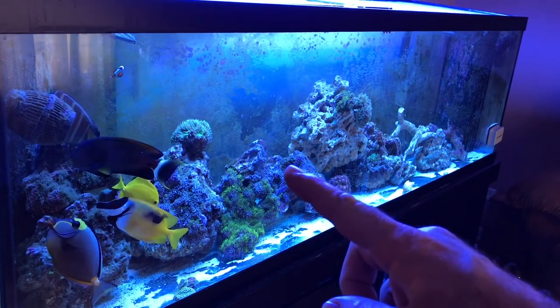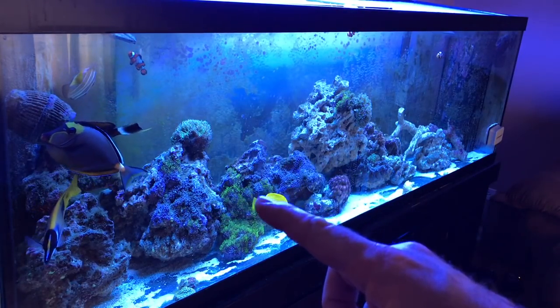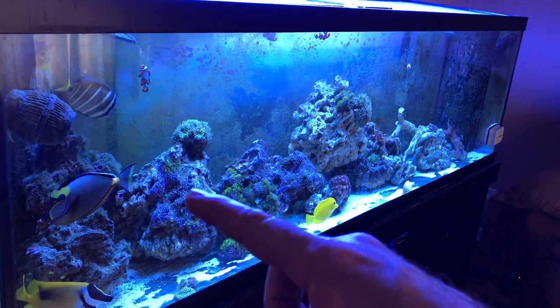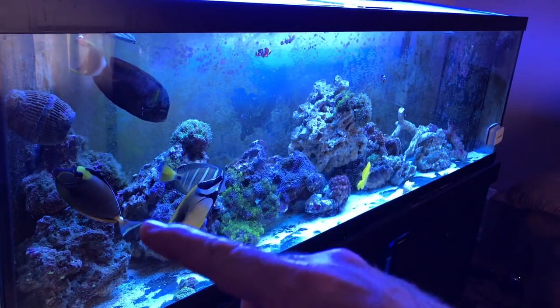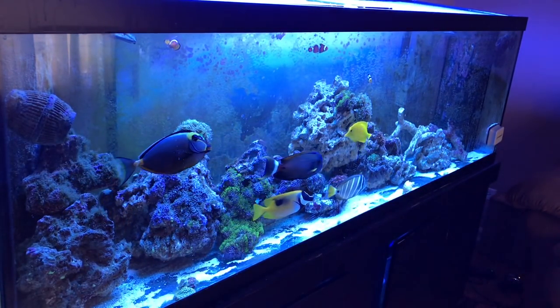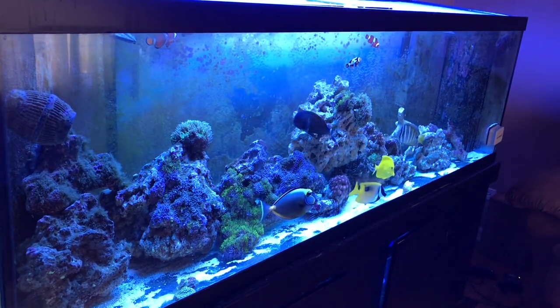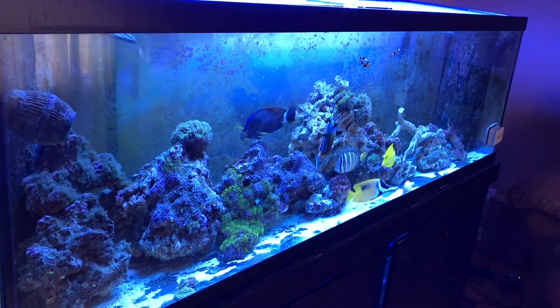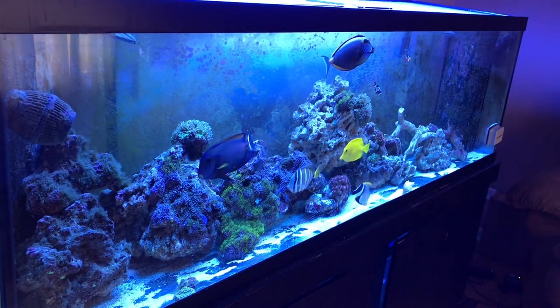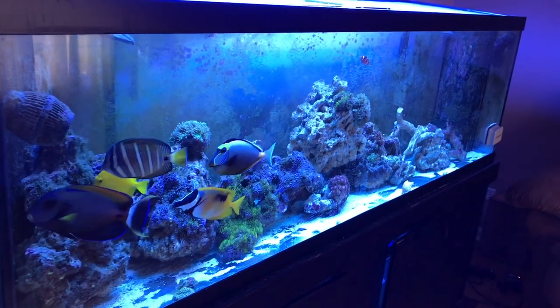I just turned the lighting on in the tank. This whole area right here is the gorgeous neon green star polyps. In about another hour they'll all be out. Everything's doing really well — the fish are doing really well. Looking forward to getting rid of the last of the sand, there's not much left.